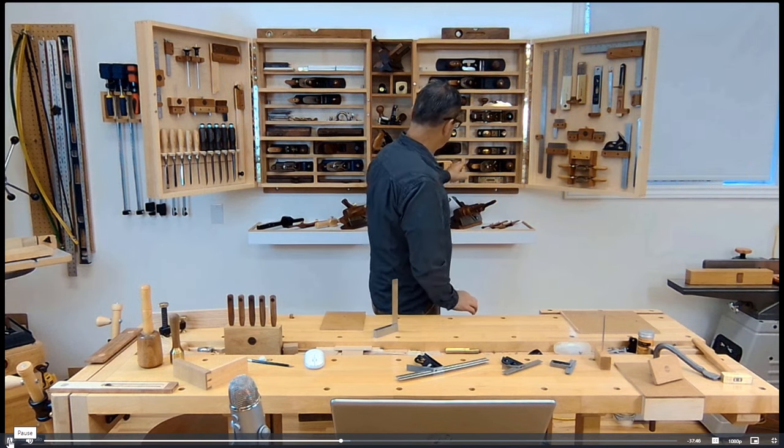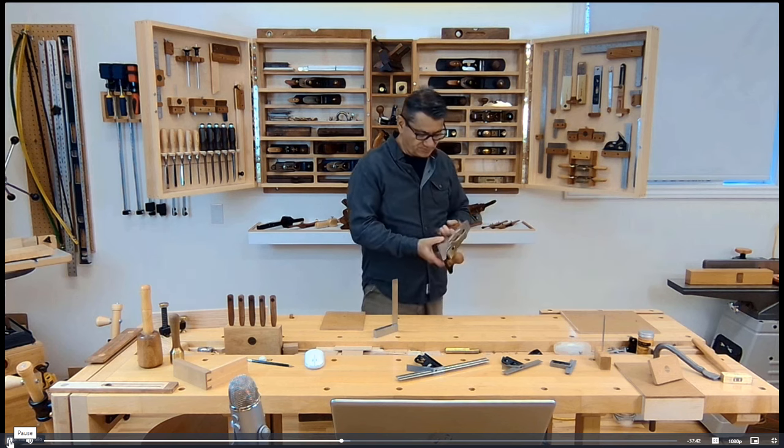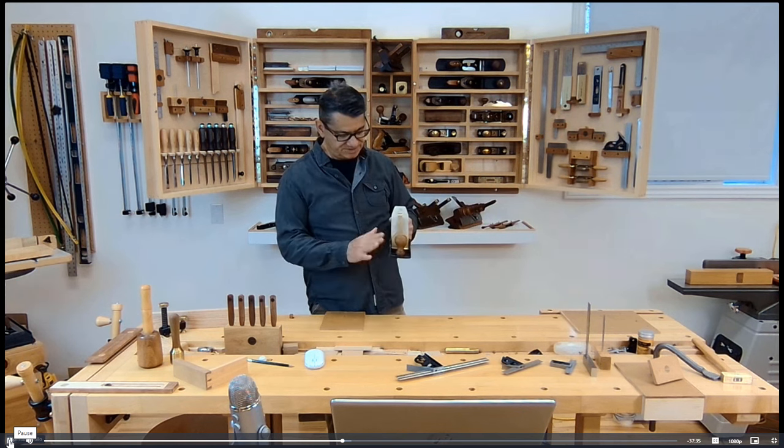I typically use in my furniture making a number four and a half. This is a Lee Nielsen four and a half — I tend to pick this up as my user plane because it's adjusted and I'm familiar with it.